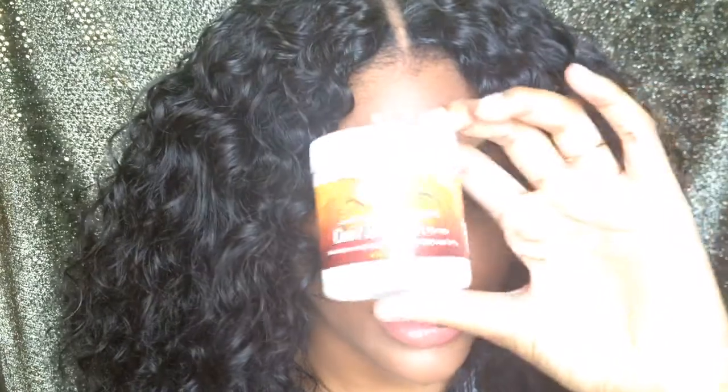I also use this Shea Solutions curl stretch cream from Dollar Tree. This product doesn't add a lot of hold but it does define my curls a little bit. I feel like it has a lot of water in it, which is why it doesn't hold as much, but it's a great step to add into your regimen. I use it more toward the end to add some moisture and a little bit more curl definition.